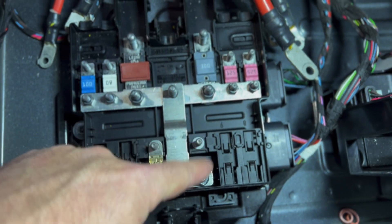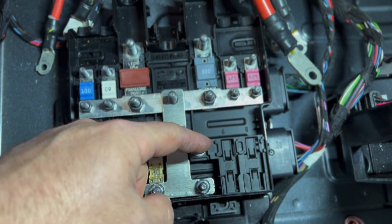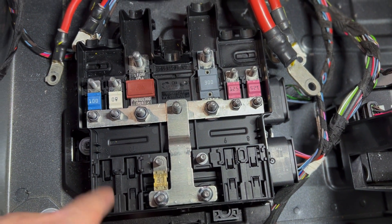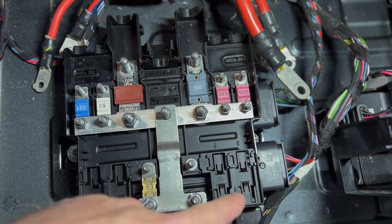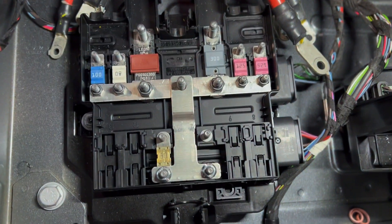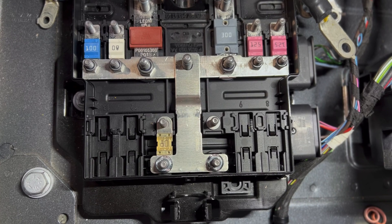You can add more fuses if you want for other accessories, and Mercedes can even sell you studs to clip into these spots with another expansion bus bar, so you can have one, two, three, four, five, or six extra high-power fused-at-the-source distribution points.